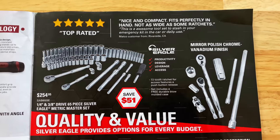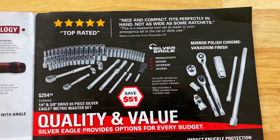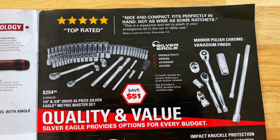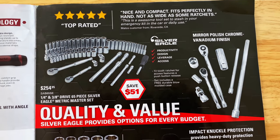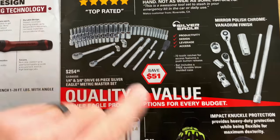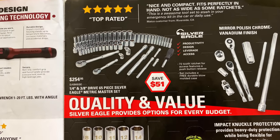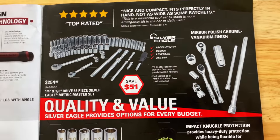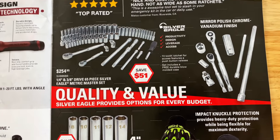And they have the Silver Eagle quarter and three-eighths master metric set — 65 pieces of goodness. Comes with a 72-tooth ratchet with the quick-release function. Looks like a quarter and a three-eighths ratchet. Includes a free durable blow molded case and a high-polish finish. $254.95 — you're saving $51 on that set.